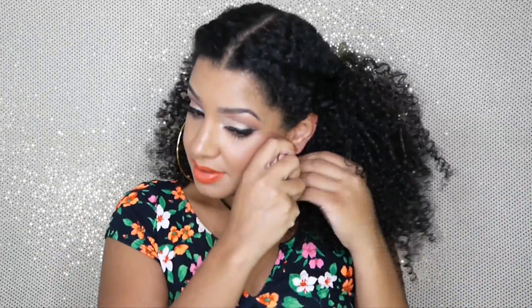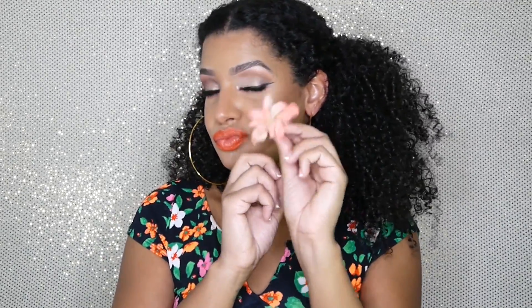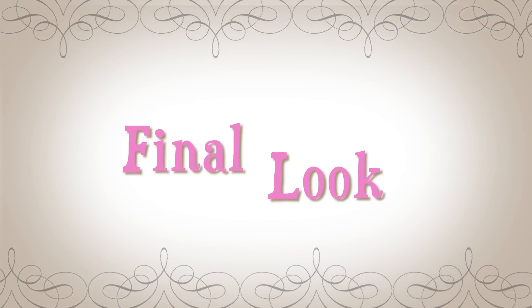Now I'm finishing off the look with some accessories — putting on my earrings, and for the final touch, a flower. I feel that a flower or flowers are the perfect simple accessory to add to your hair during the summer for that perfect summer look.